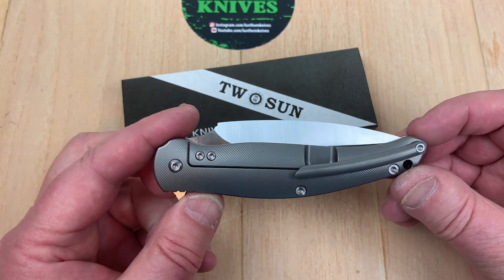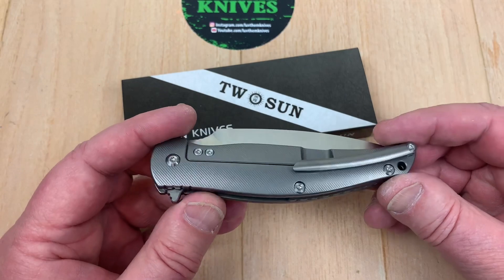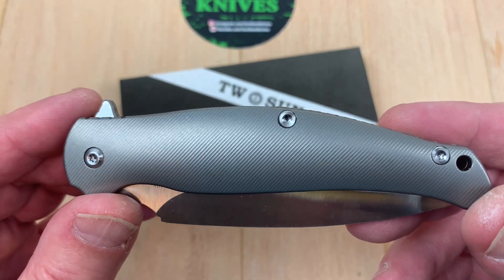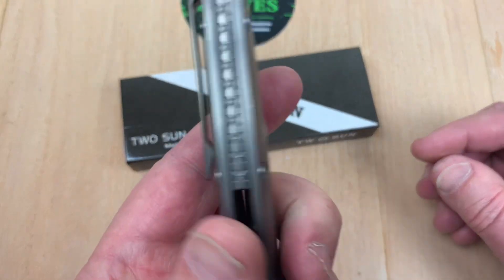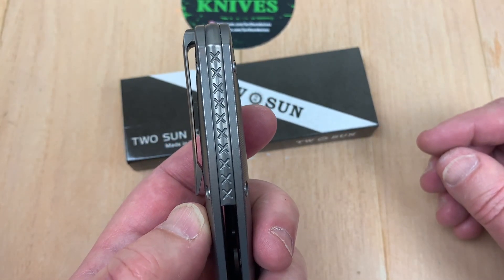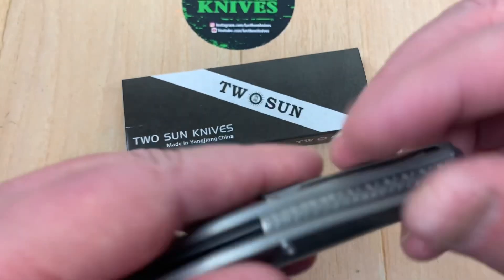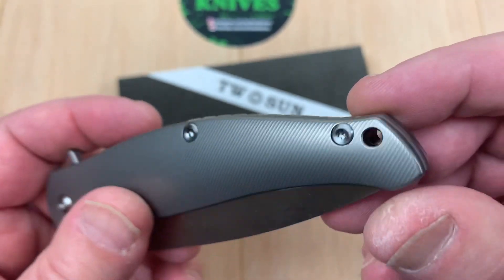There's jimping up on the spine. Contoured titanium with a whole bunch of milling on it. Look at that hardware — I like it. Look at the cross-hatching or whatever that is. And look at that backspacer — contoured. I like the way they did that. That's cool.